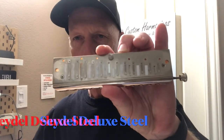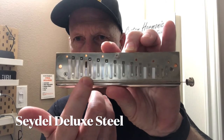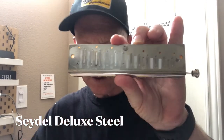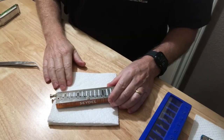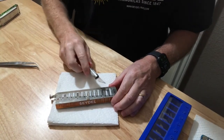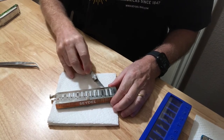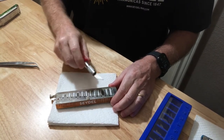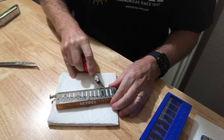Here I have a Deluxe Steel. I've already removed the covers. As you can see, I need a valve here on hole three and then I need some down at the other end. I'm going to go ahead and demonstrate — I'm going to remove the valve on hole two as well and show you how to do that. So even though that valve is intact and in good shape, I'm still going to go ahead and replace it.